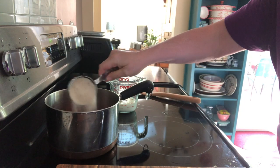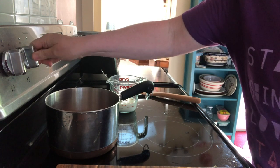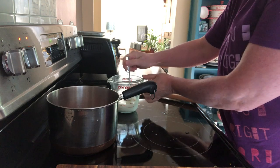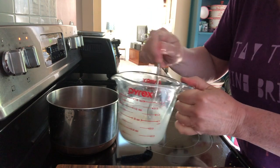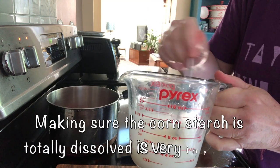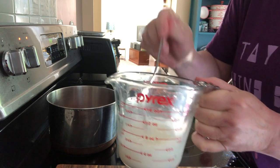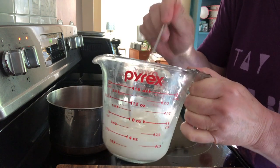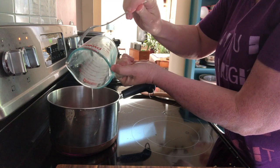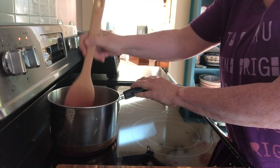I'm going to add the sugar, then turn on the heat on medium-low. Really make sure that your cornstarch is well dissolved — you want to be sure this is done because if you don't have your cornstarch dissolved, you'll get a lump of cornstarch in your strawberries and it's not that good.